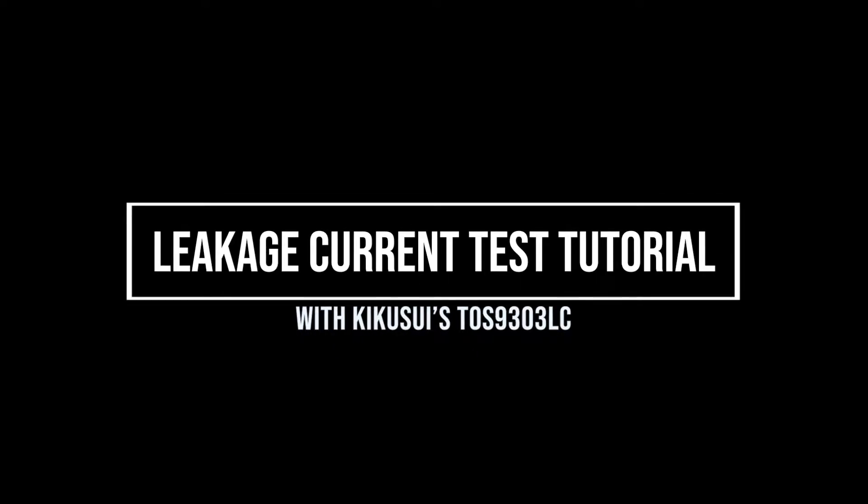Hello! For today's tutorial, we will demonstrate how to conduct a leakage current test with KIKUSUI's TOS930LC analyzer.